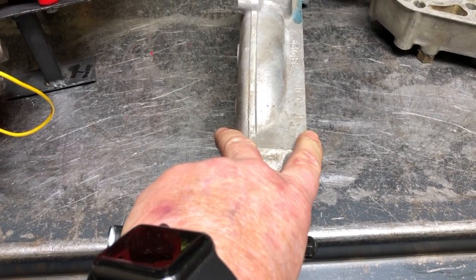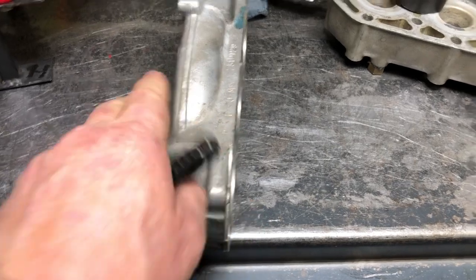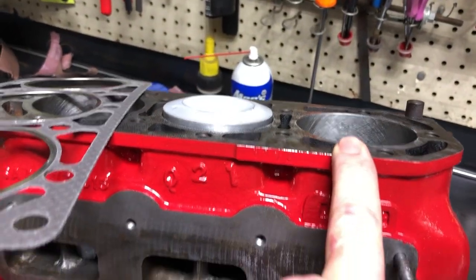The heads were such that if you cut, say, 4mm off the surface, it would make the head warp, and the head wasn't strong enough to handle that. So the solution was: well, let's take 4mm off the block instead.